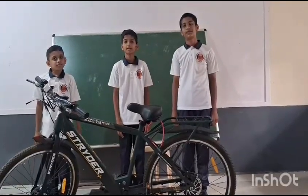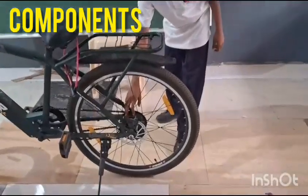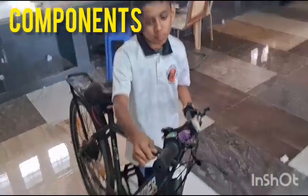We have prepared an electric cycle by ourselves. This is the motor for our electric cycle, and we have inserted it to the battery. This is the display of battery showing, and this is the indicator of battery.